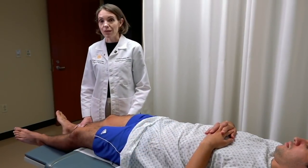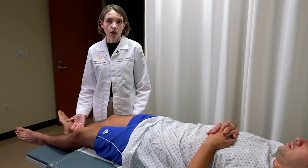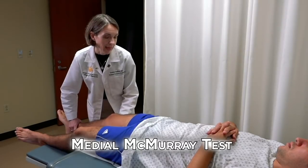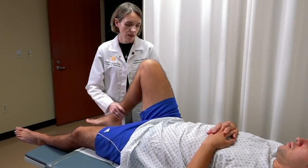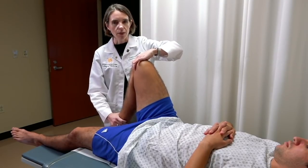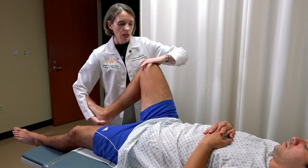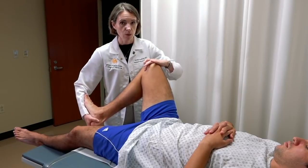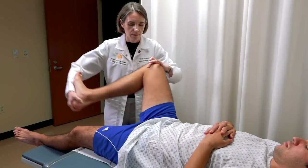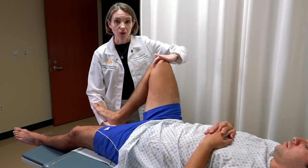Finally, we need to assess the medial and lateral meniscus. This is a somewhat complicated maneuver where we attempt to close the medial or lateral compartment to put pressure on the meniscus. For the medial meniscus McMurray's test, bend the knee fully, place fingers on the joint line, apply pressure on the medial joint line, grab the foot with your thumb on the medial side, turn the tibia outward, and sweep the leg medially while straightening. A positive test would be pain or clicking at the medial side.